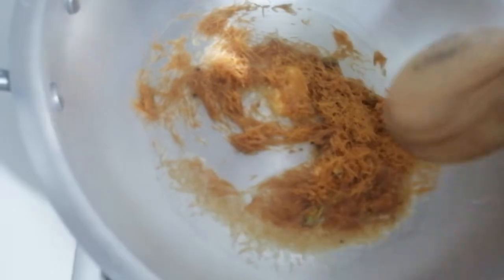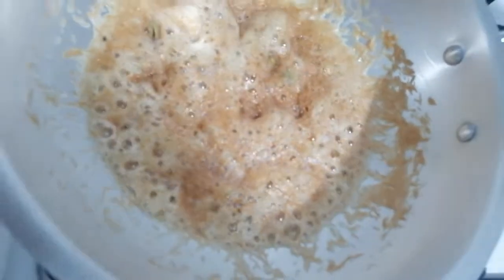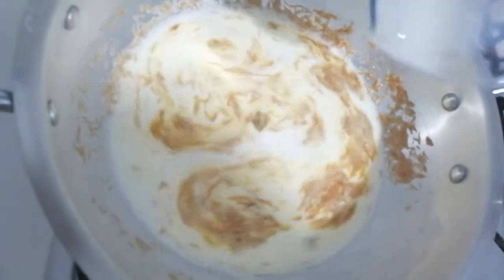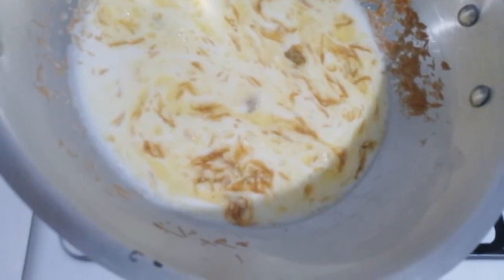If you do this on a very slow heat you can actually smell the aroma. See, that is bubbling away now, so I'm going to add the milk. That smells good! And now some sugar.